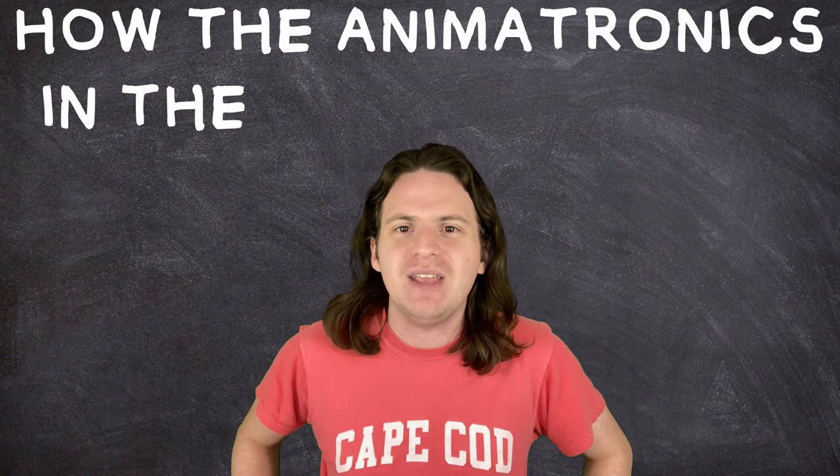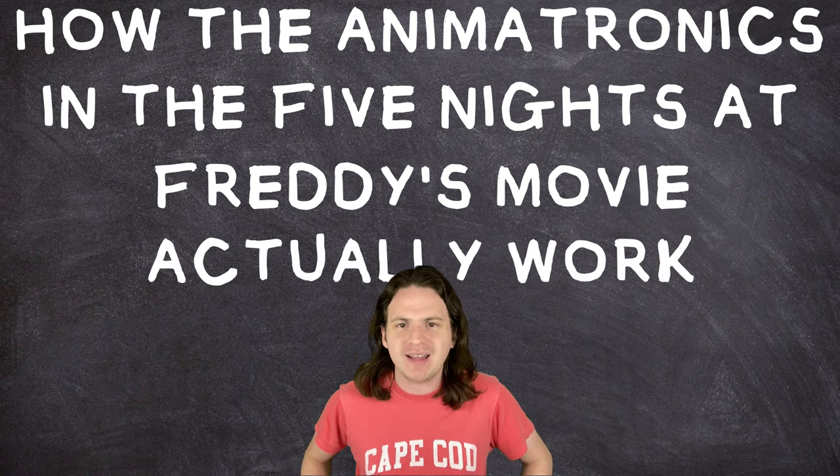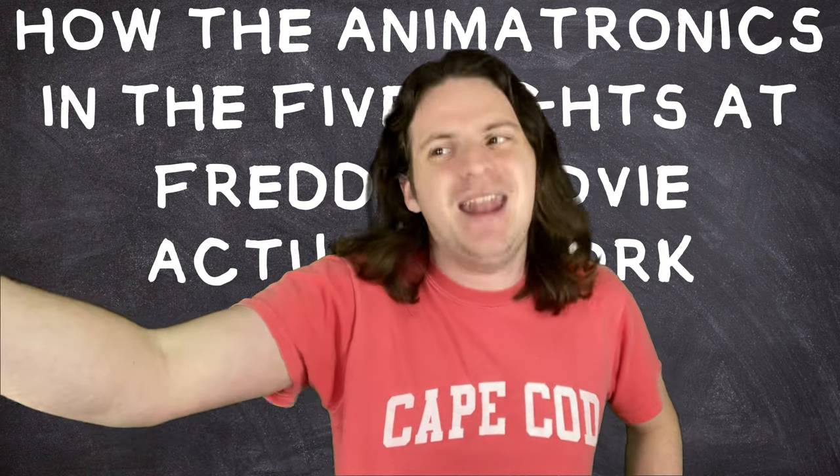Today we find out how the animatronics in the Five Nights at Freddy's movie actually work.